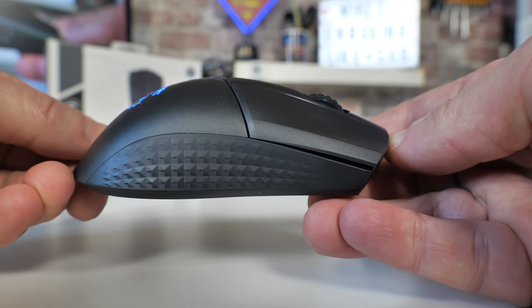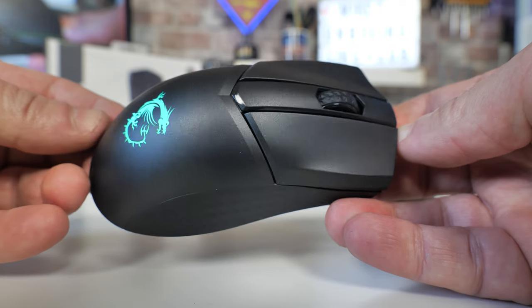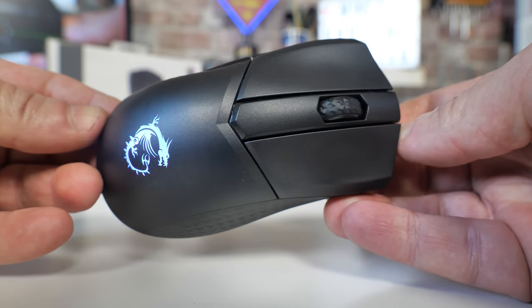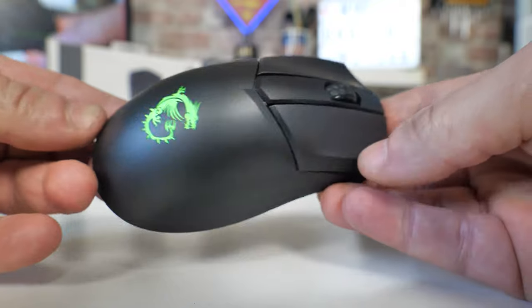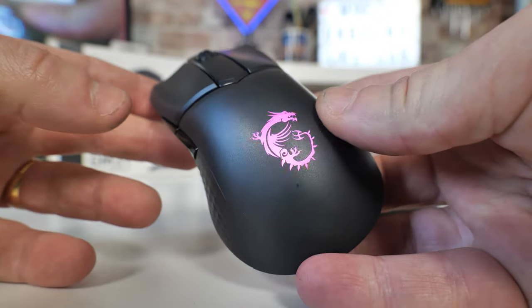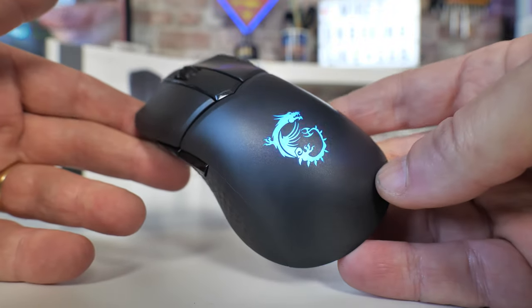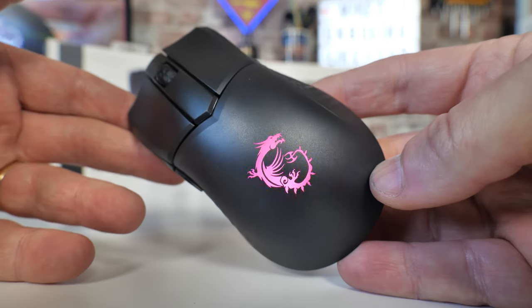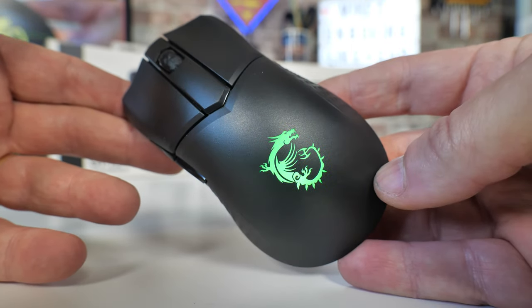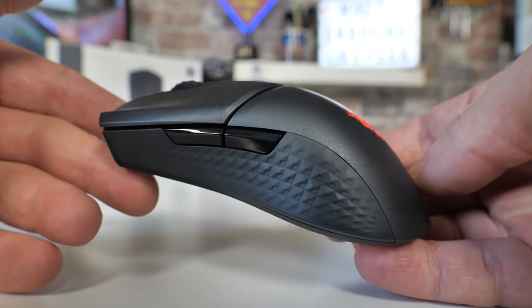Fast charging is the absolute pinnacle of wireless mouse technology because it's one of those things you don't want to have to worry about — just plonk it on the charger for a little bit and you're good to go. It will charge from both the charging dock itself or via the supplied USB Type-C cable, and you can plug it in and use it wired, then unplug it for wireless freedom.